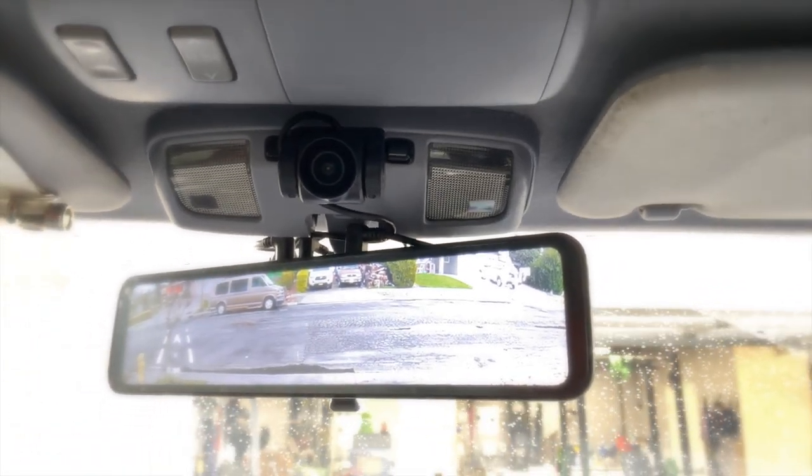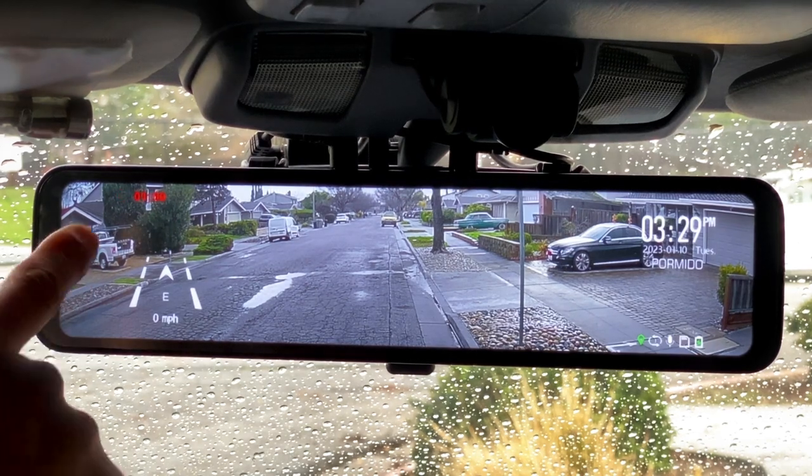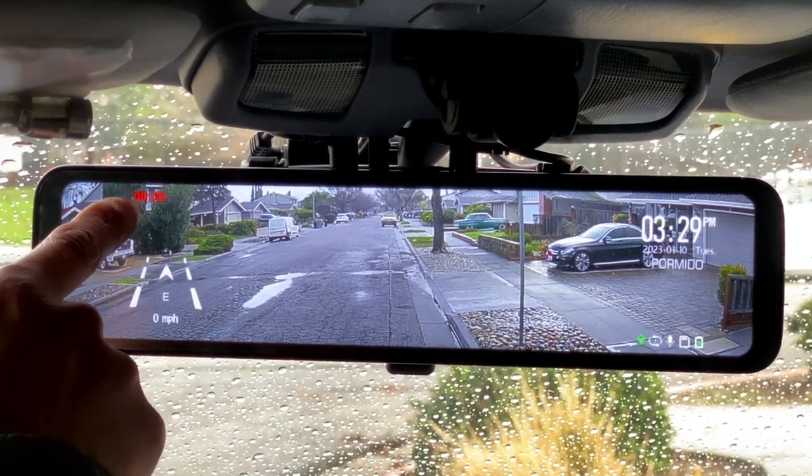Let's take a look at some of the features of the touchscreen. Right now we have it in rear view mode, and it's raining — you can see the raindrops pretty clearly. There's very little lag; there is some, but not enough to bother me or to stop using it as a rear view mirror. The screen displays information, and in the top left you can see a little blinking red dot indicating it's currently recording. I have it set to one-minute loops.